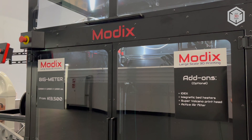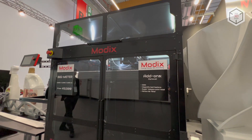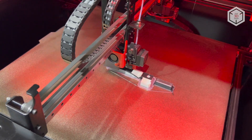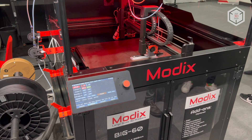The largest print volume in the Modix lineup pertains to the Big Meter model, capable of producing a part as large as 1 meter in length, height and width. This spring, Modix engineers introduced the fourth generation of 3D printers. A key feature of these machines is the ability to install IDEXX extruders for printing with two materials.